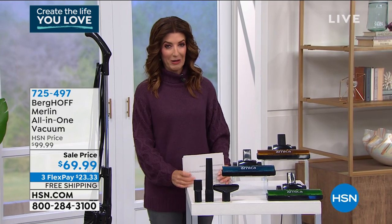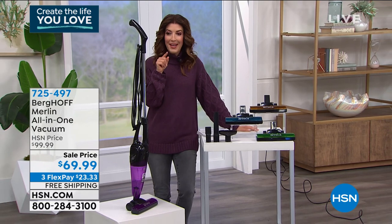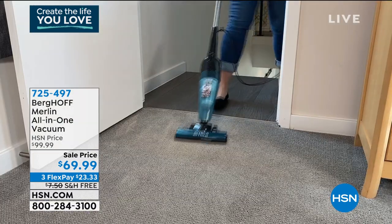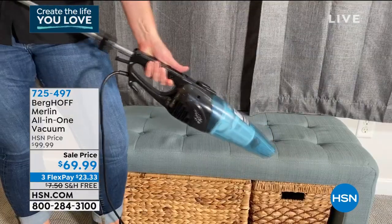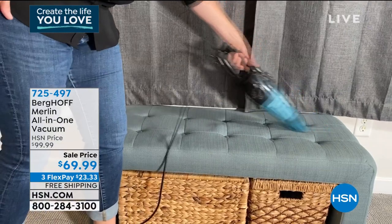We've got this really cool vacuum. I'm so excited to present this tonight because I've seen it on air with Adam. This is going to give you all the power of an upright in a very lightweight and affordable vacuum — same power as an upright without the bulk, without the weight.